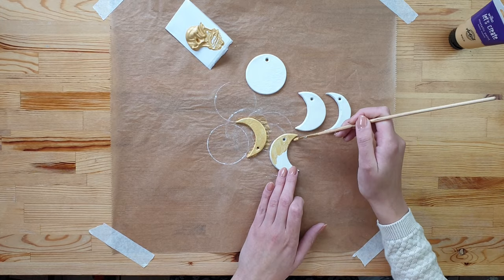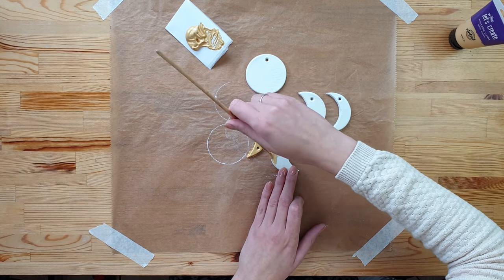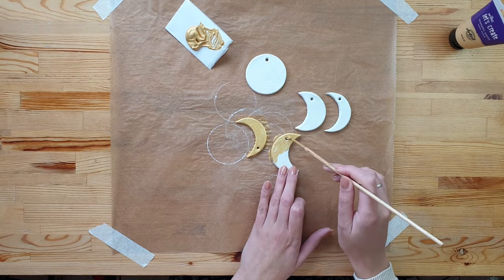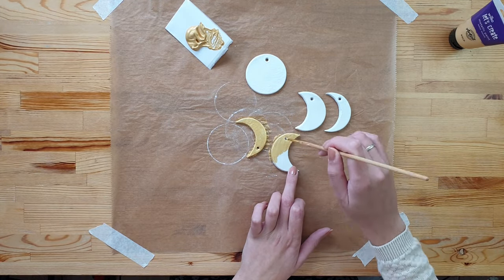Paint one side, let it dry, then paint the other side. And if your paint didn't cover very well the first time, paint it again.